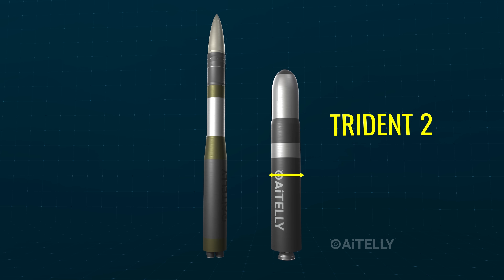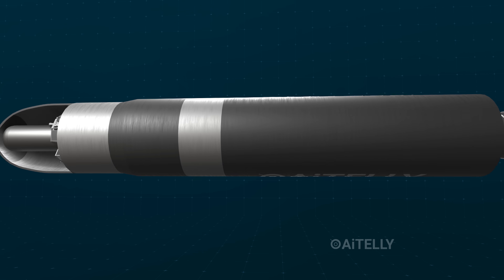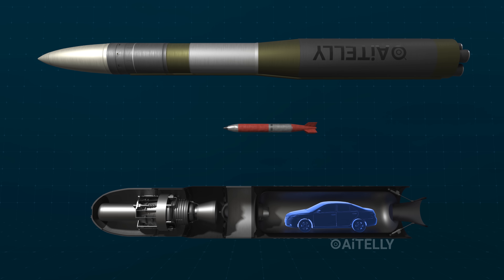The Trident II is shorter, but look at the width — it's nearly seven feet wide and thick enough to park a car inside its body. If we zoom out and look at the size comparison, you can see the other nuclear triads are much larger.